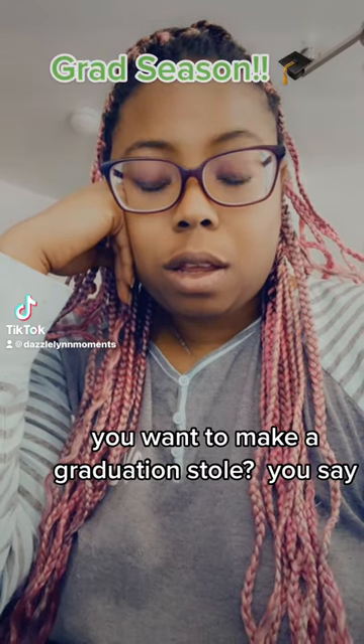You want to make a graduation stole? You say you don't know what a graduation stole is? Come on, let me show you.